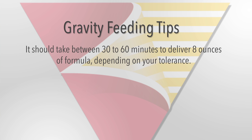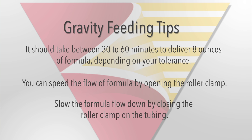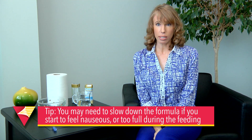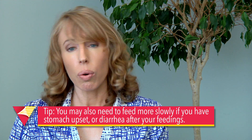It should take between 30 to 60 minutes to deliver about 8 ounces of formula using the gravity feeding method. This depends on your tolerance. You can speed up the feeding by opening the roller clamp, or you can slow it down by closing the roller clamp on the tubing. You may need to slow down your formula if you experience nausea or fullness during your feeding. You may also need to slow down your formula if you have diarrhea or an upset stomach immediately after your feeding.